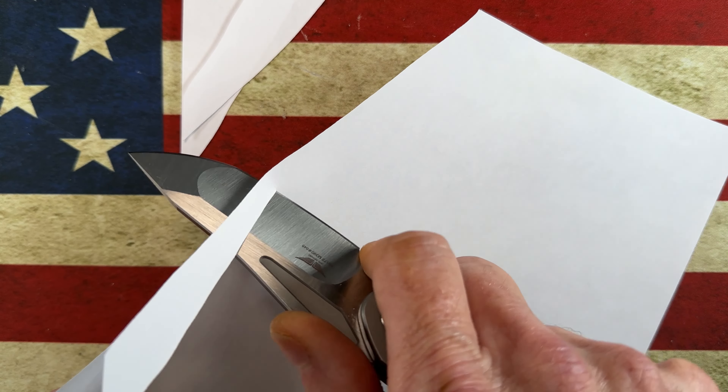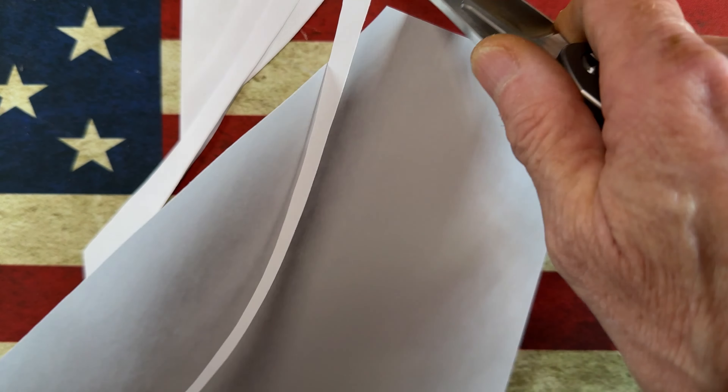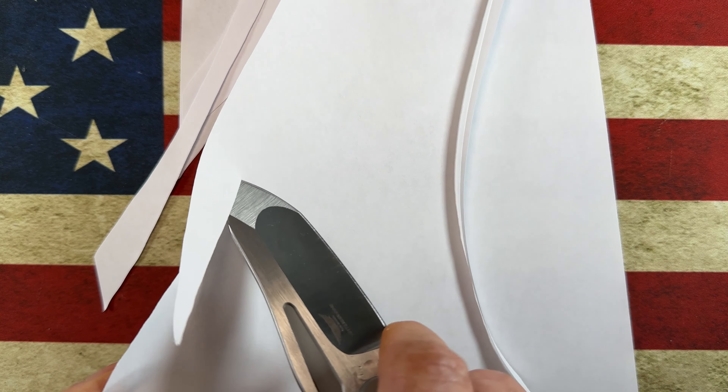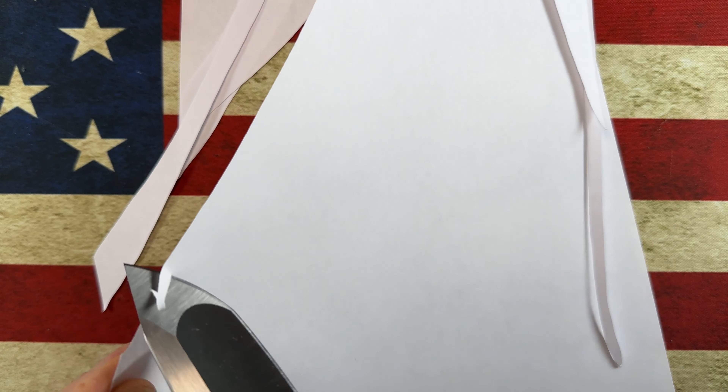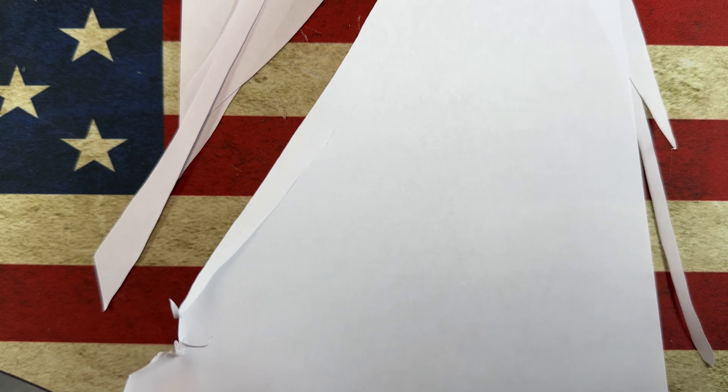You've got this forward finger choil and this really deep hollow grind that is super, super slicey. The front section is much thicker, but it's still a very good edge — super slicey.